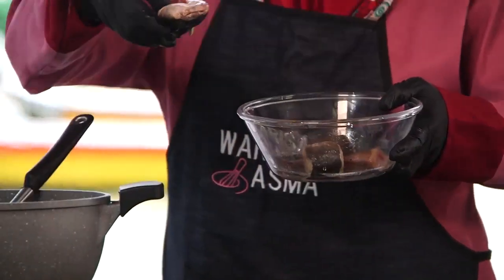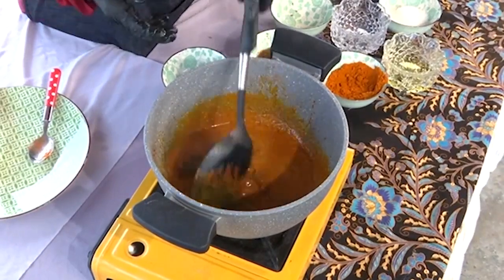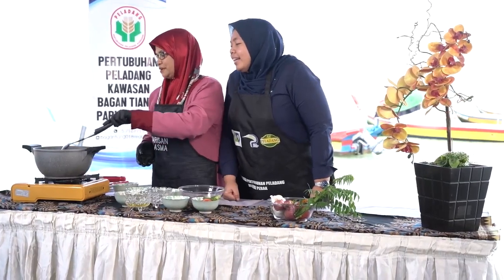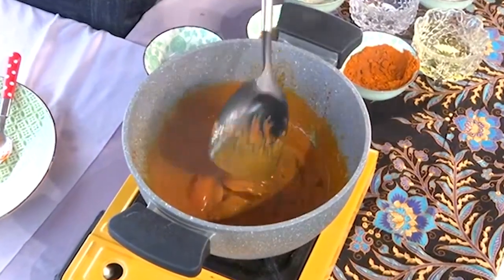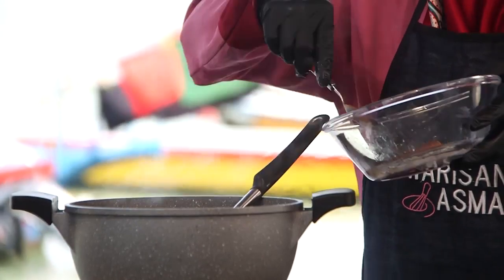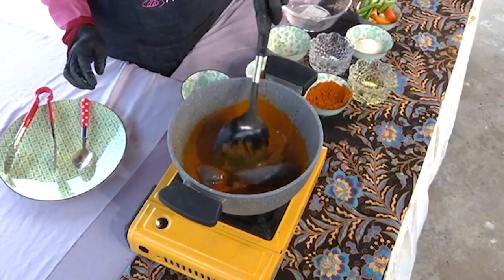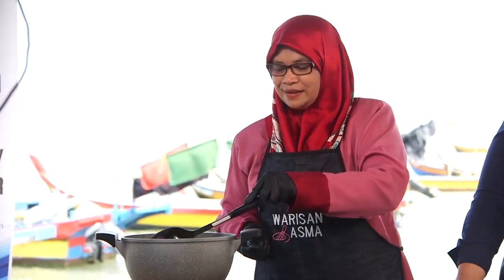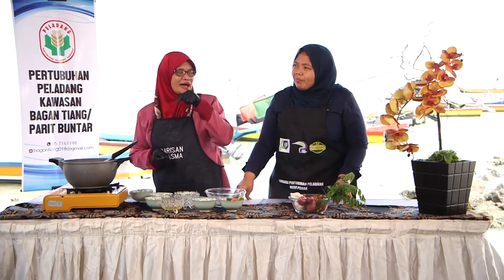Kita masukkan ikan, mulakan dengan kepala dulu sebab kepala lambat sikit nak empuk. Agak-agak dalam 5 minit baru kita masukkan isi. Bau sedap dah. Orang luar kalau mai sini akan tanya sembilang kat mana yang sedap. Kemungkinan sembilang di kawasan utara sini tak berbau. Sembilang sini tak sama dengan sembilang tempat lain, kawasan Tanjung Piandang sampai kawasan bagan tu.